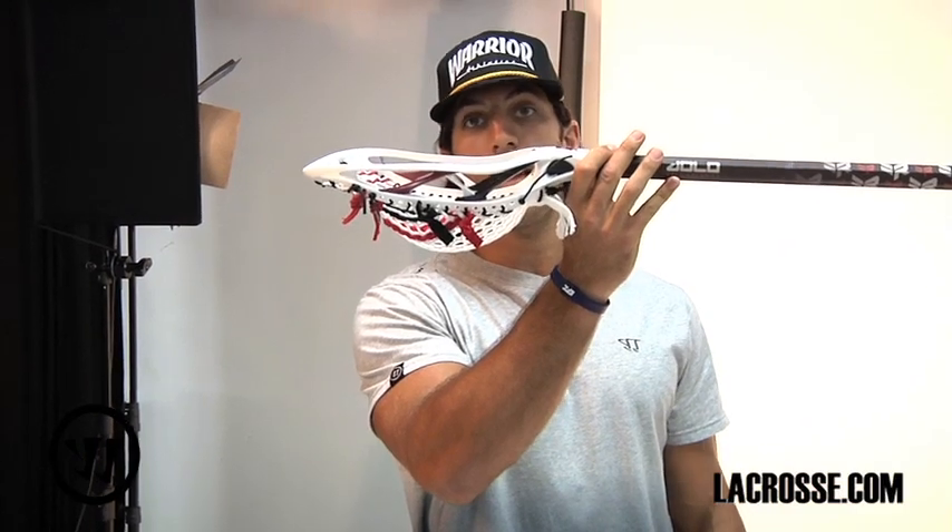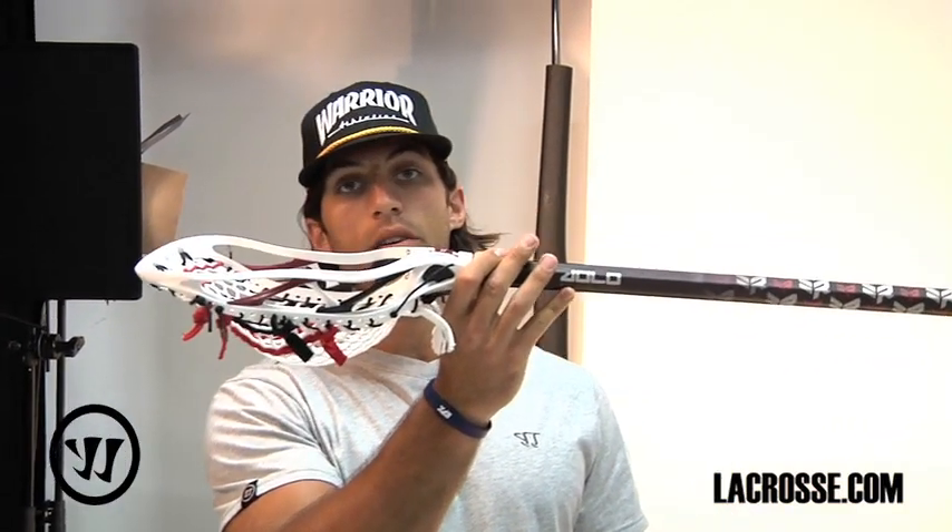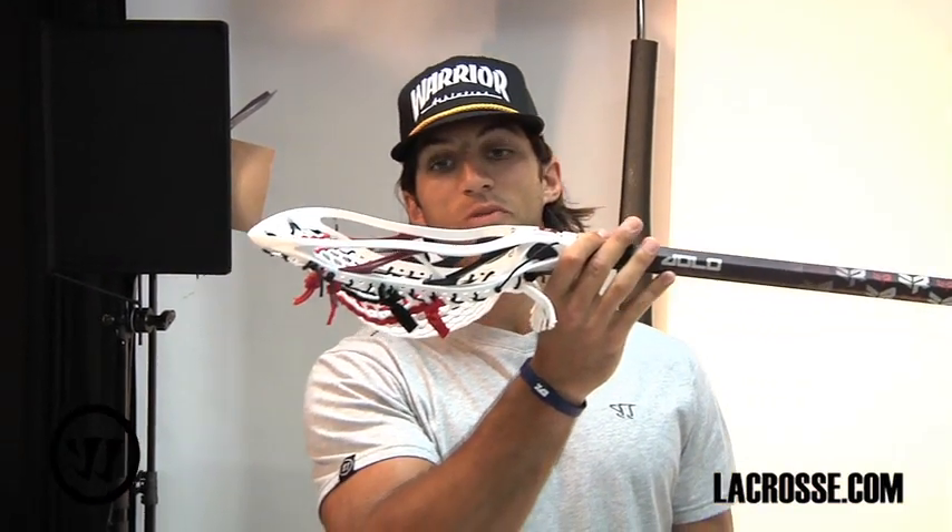It's a triple shot so you can get up to three colors in it, and obviously all the holes to maximize your stringing options. The last thing I'll say is it's maximum offset, which for an offensive player — and even defensive players now who are scoring tons of goals — gives you the most power and accuracy on your shot. So get yours at lacrosse.com.